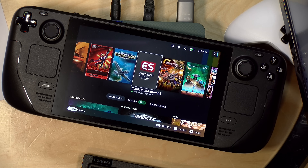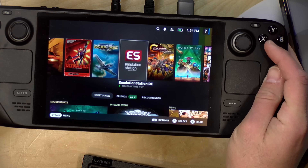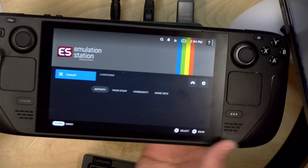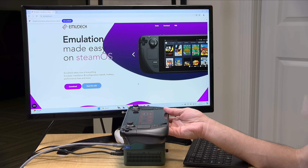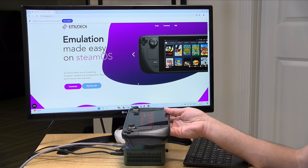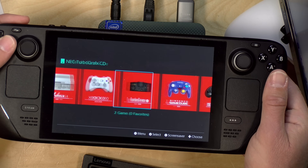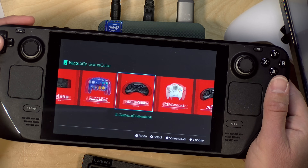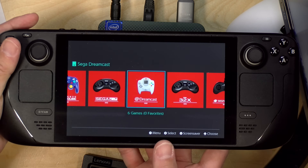Hey everybody, it's Lon Seidman. I've had a Steam Deck now for about a year and a half, and one of the things I'm doing a lot on here is emulating older games. There is a great project called EMU Deck that, with just a click or two, gets just about every major emulator installed on your Steam Deck so you can go back and play thousands of games almost perfectly — even Xbox 360 games play quite nicely.